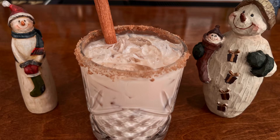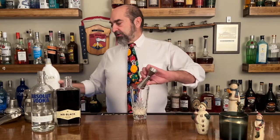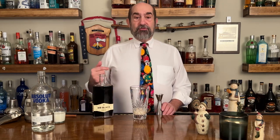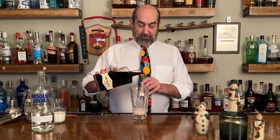We are making the brown sugar cinnamon white Russian. We're gonna start off with RumChata and we're gonna use two ounces — that's going in our shaker glass. Next, we're gonna use a new coffee liqueur for us. We haven't used this in a cocktail before but we've tried it. We really really like it and it's Mr. Black coffee liqueur — one ounce.